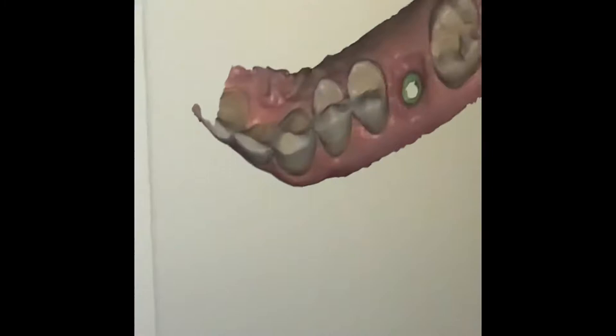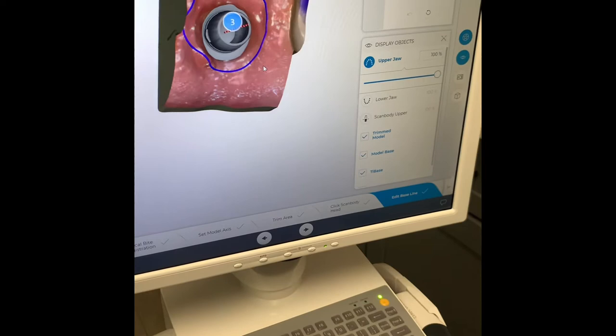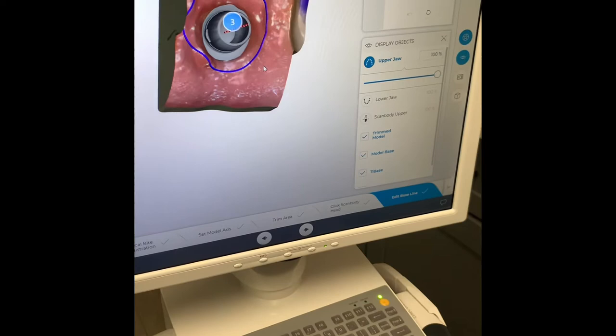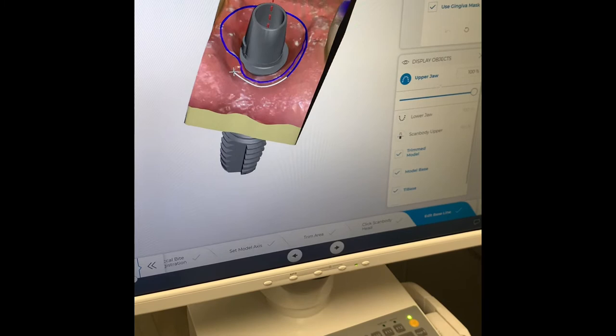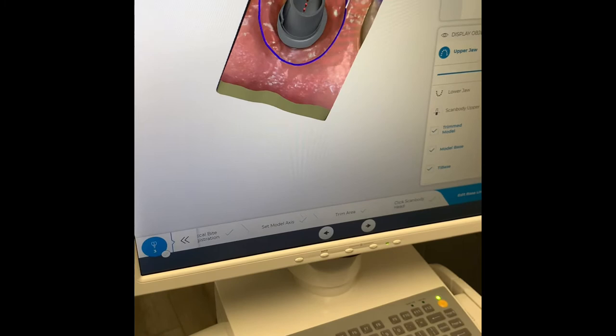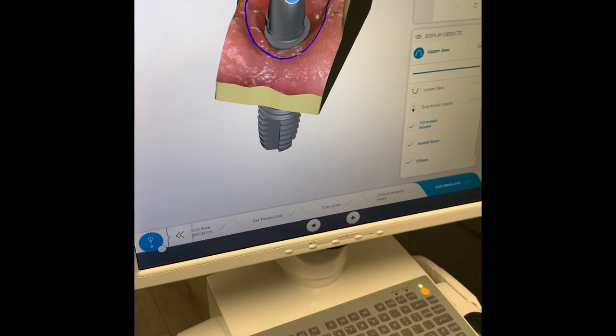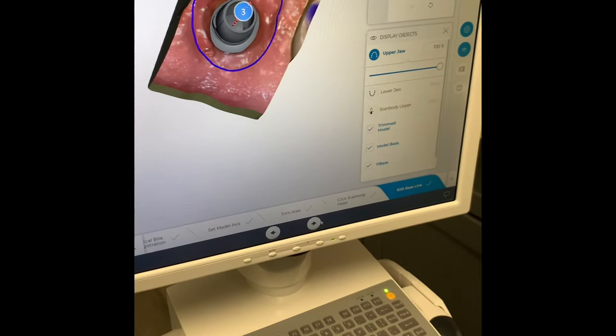Now we have the upper jaw, we have the scan body, we have a buccal bite, and we have the lower jaw. So this is the proposal you get back. I don't like to do it like this — I always like to use the gingival mask. So you click that button and now it'll use the gingiva that's there. I'm just going to outline where I want that emergence profile to be, which I think is going to be a little bit higher up. It'll kind of push that tissue down a little bit. All of our implant crowns do that, so that's normal.